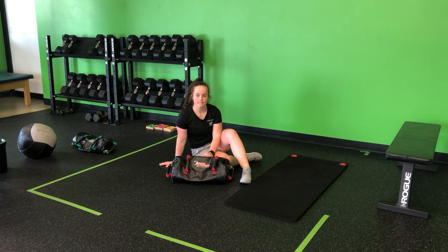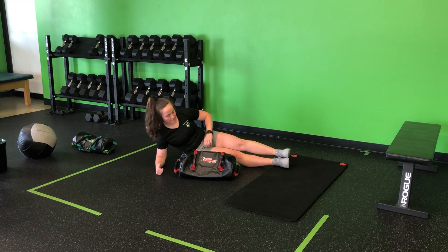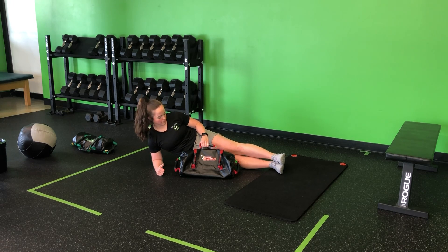For the USB side plank plus hip abduction, we're going to pull that bag nice and close, plant the elbow under the shoulder, both legs will come out. We want that bag to be about 90 degrees at the elbow as we pull in.